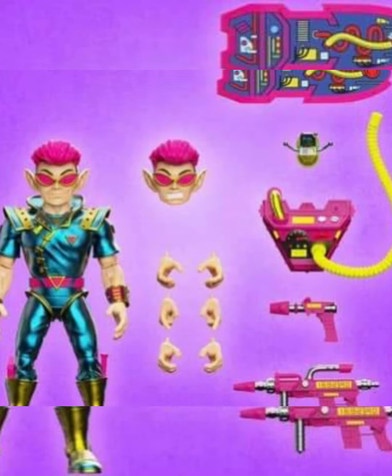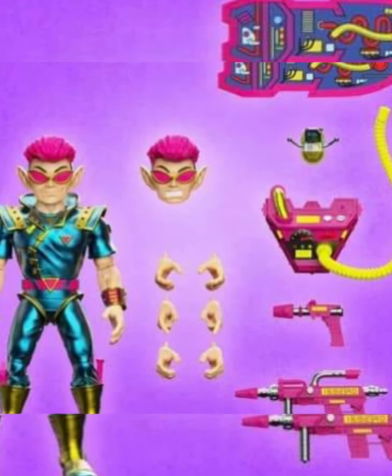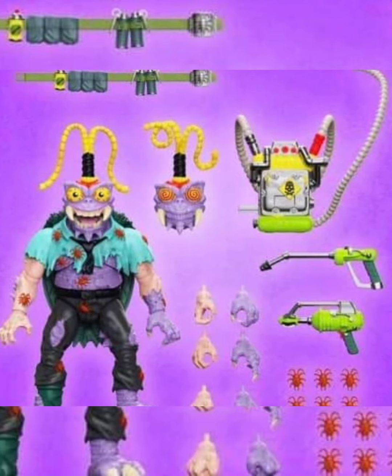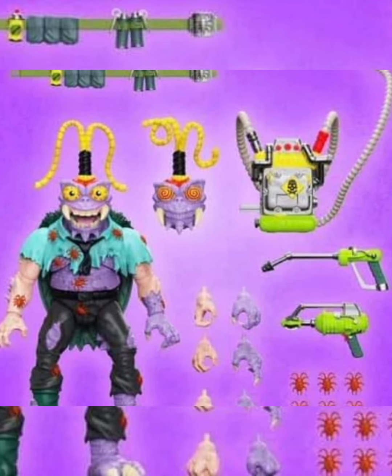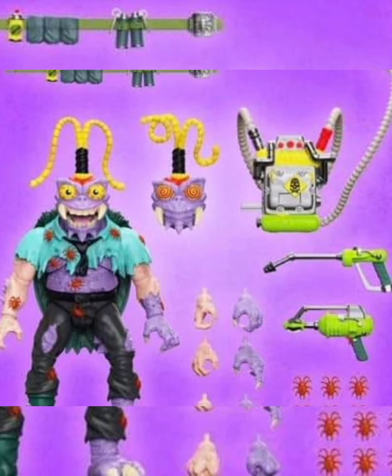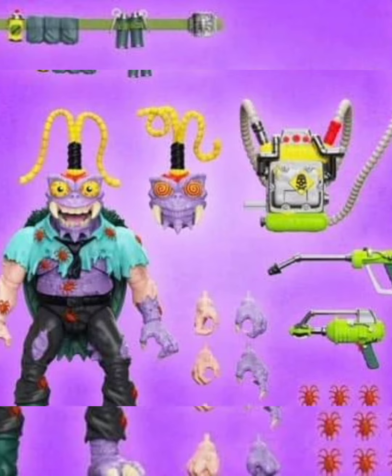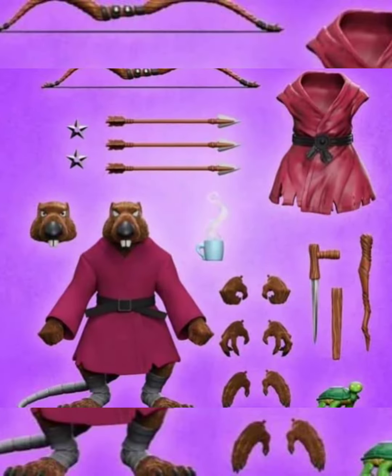Will I get it? Maybe, more than likely not. Then you got Scumbug, who came out around the era where they had the one human foot and human arm, and then the other mutated arm and foot. Looks good, especially the crazy eye one. Like most of the characters, I have figures of these — I didn't really play with them that much — but it is nice to see them. We got Splinter,